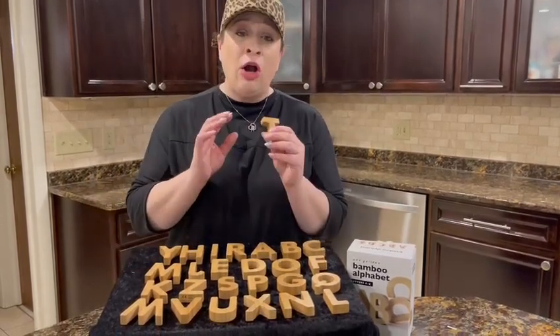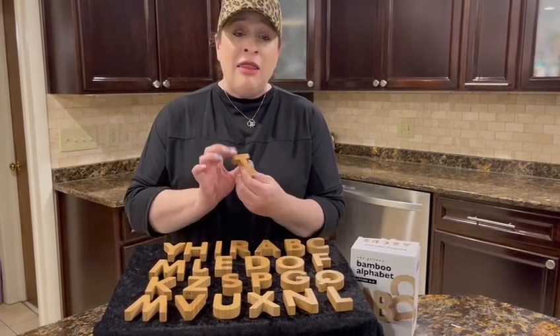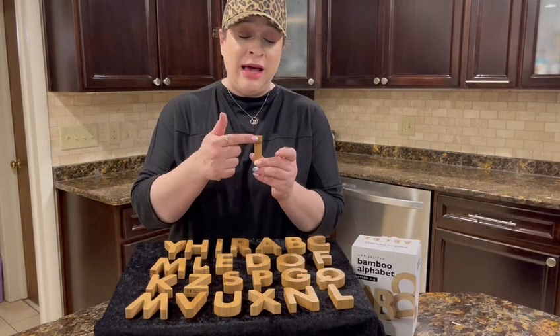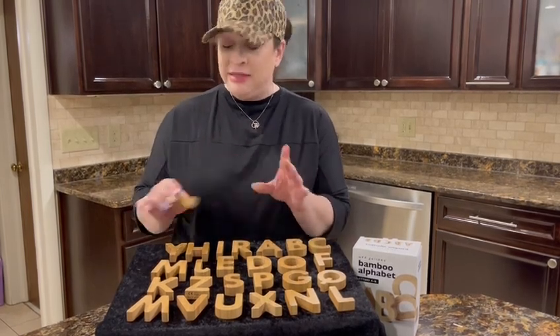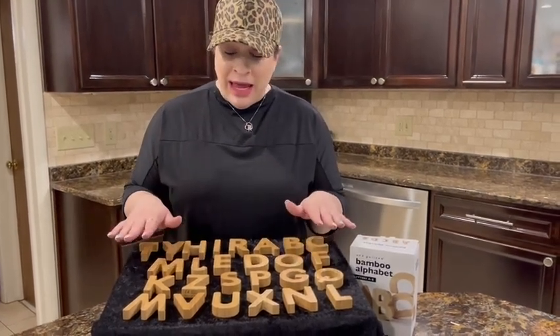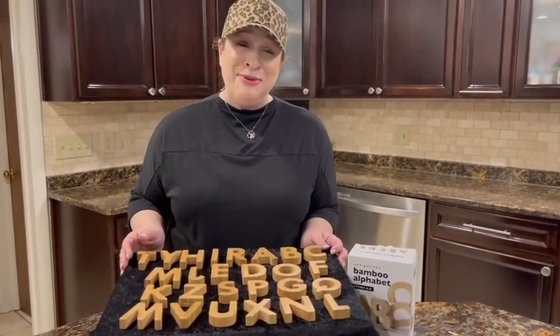These are really quality bamboo blocks. They are 3 inches tall and 0.75 inches wide, and you really feel that they're a sturdy block. Definitely going to last a long time. They're really well made, so I highly recommend, and I hope you enjoy.